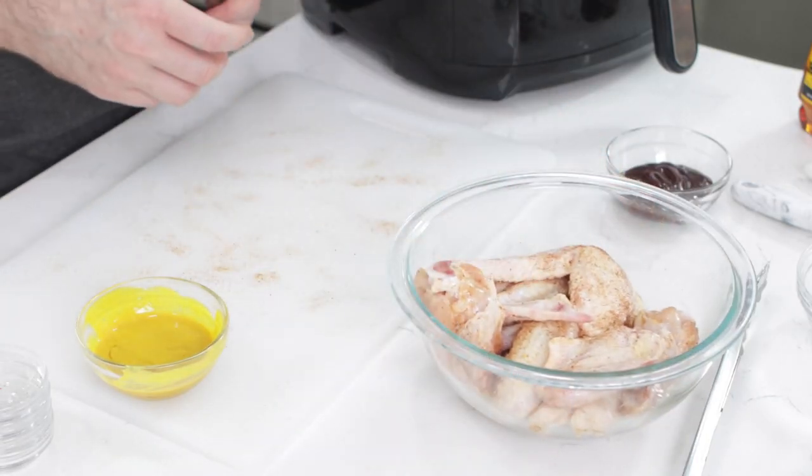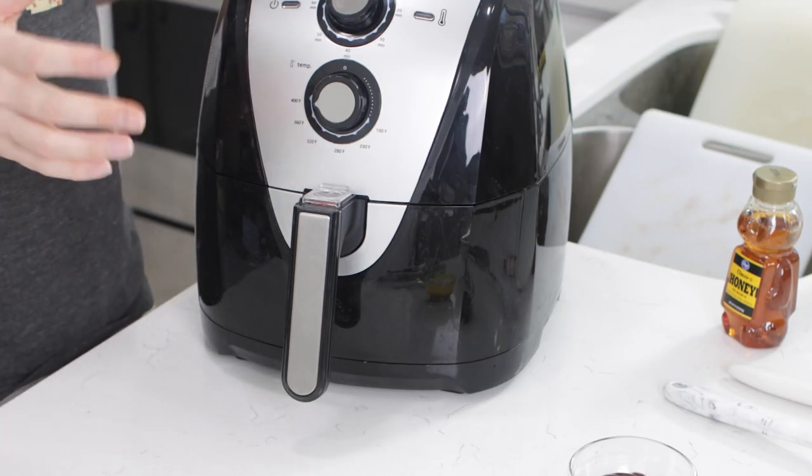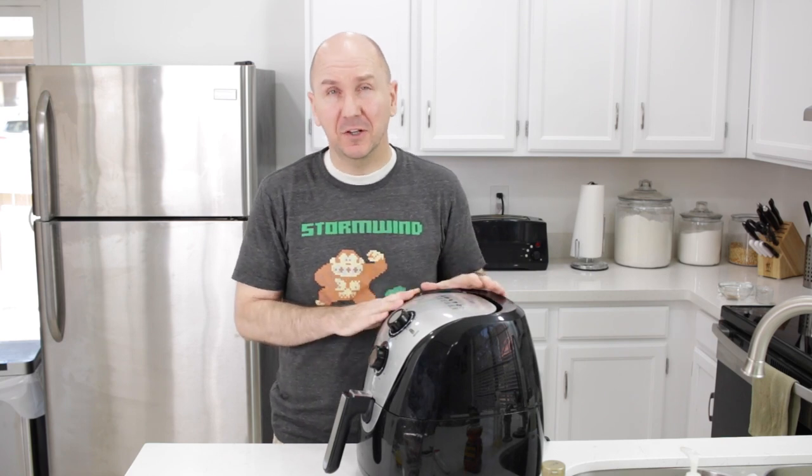Now it's time for the air fryer. Even with the sauces, I'm going to cook these for about seven minutes first, then apply the sauce and cook for the remaining seven to eight minutes. It takes about 15 to 18 minutes total in the air fryer at 375 degrees Fahrenheit or 190 Celsius. Each air fryer is going to be a little different — this is my air fryer by Sakura.